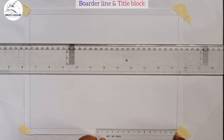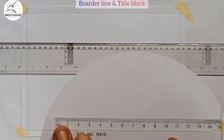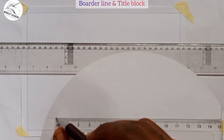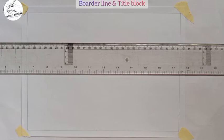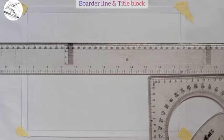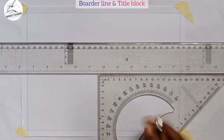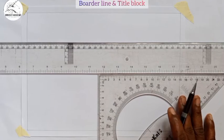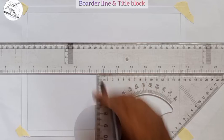I mark the length from 0 to 15, which is 150 mm. For the height, I use my T-square and set square together to form a perpendicular line. Placing the set square against the T-square, I draw a vertical line at that point to establish the height axis of the title block.